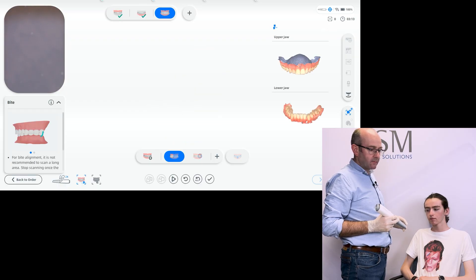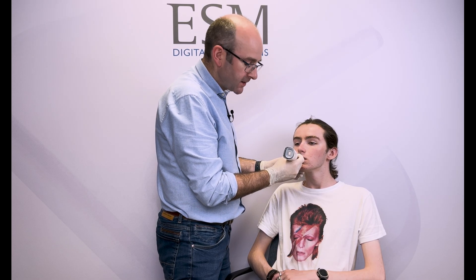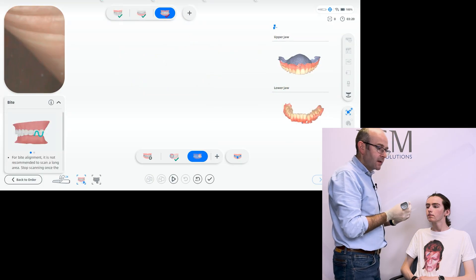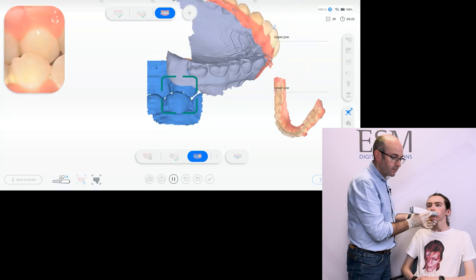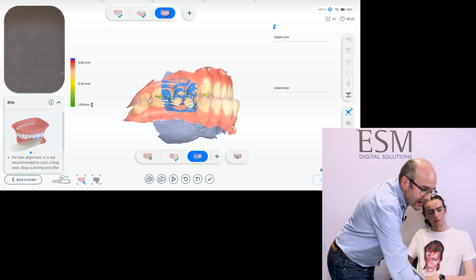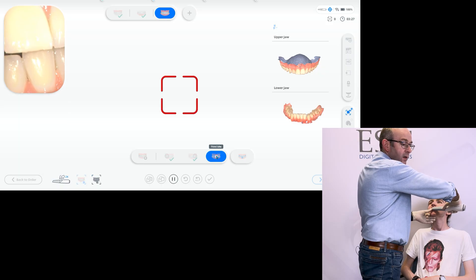Now we're ready to record the bite. Before turning the scanner on, we get the scanner into position — ask the patient to open up, get the scanner in position, and again use it as the retractor. Once in position, I stabilize the scanner and myself with my left hand, push the button to start scanning, and as soon as the software brings the arches together, push the button to stop. We do exactly the same on the other side. If needed — for example in a tricky anterior bite situation — we can click 'add one more bite scan' and capture an additional anterior scan.